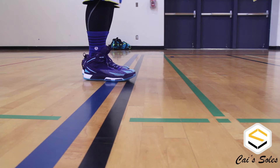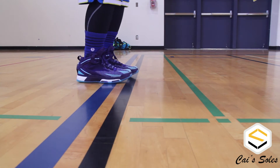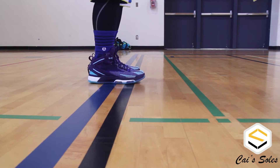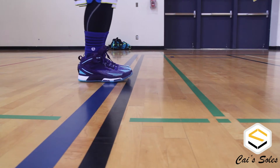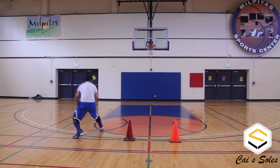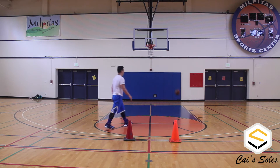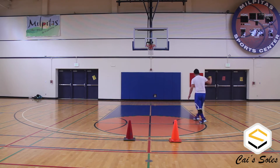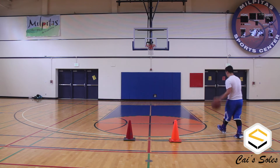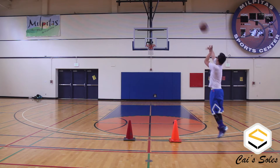Next up, I tested explosiveness — how responsive the midsole will be, or in this case the Boost. The first level was just slightly tilting down and going forward, then applying more force through the three levels to see how it responds. I felt it was actually pretty responsive. Since it's Boost, I expected it to be responsive to my movements, and it did a really good job on that.